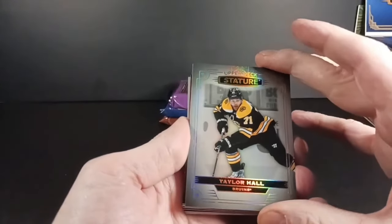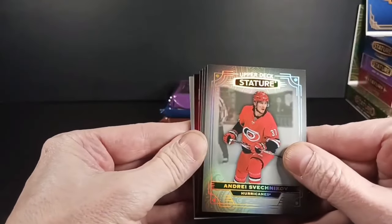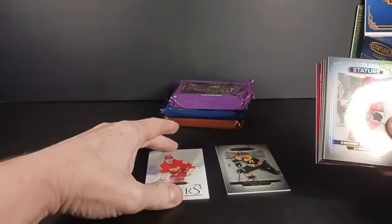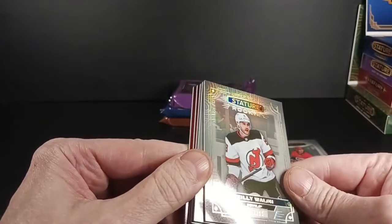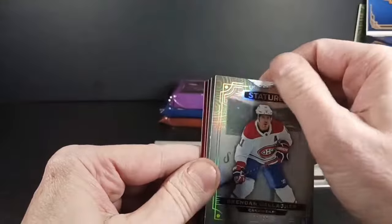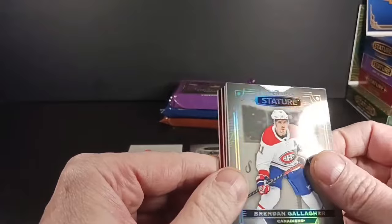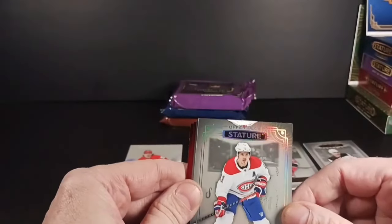Bruins base Taylor Hall — he's with the Hawks now but he's not playing, and that's too bad. Sveshnikov having another solid year in the back. We got the Splendid Skaters — it's Cider, Cider, Cider — a couple of cool hits there. Sveshnikov hiding my first numbered hit. Riley Walsh, a rookie base card out of 399 — I don't know a whole lot about Riley Walsh. There's a brutally cut Brendan Gallagher here, 58 of 99 — I'll have to mail that back to Upper Deck for a replacement.